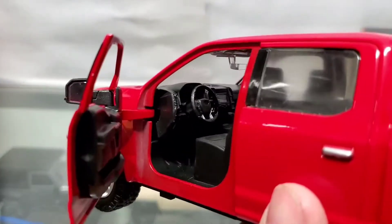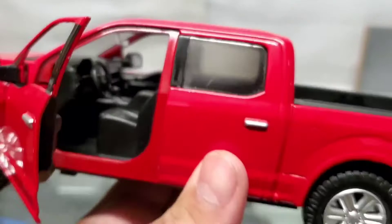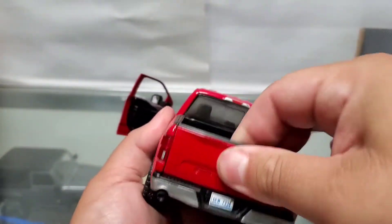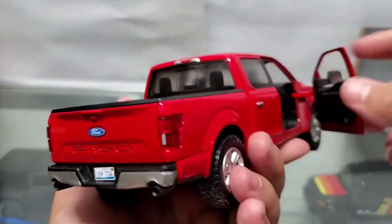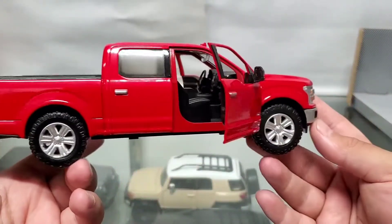Let's get a closer look inside. It's not too detailed, but it's detailed enough for a $10 car. The tailgate does not move, so there are not a lot of moving parts from this 1:24 scale Motor Max.